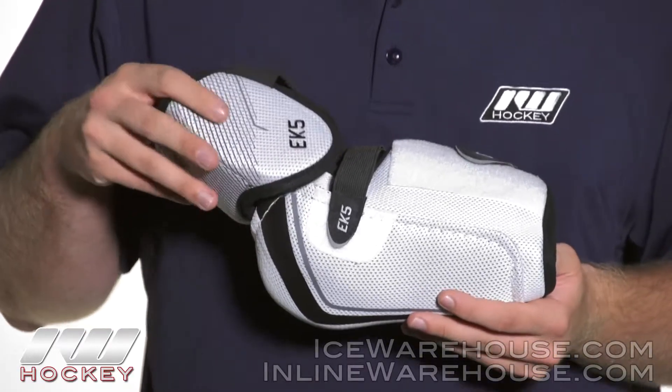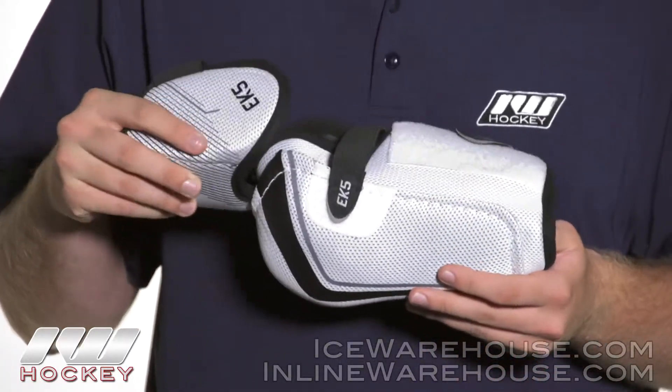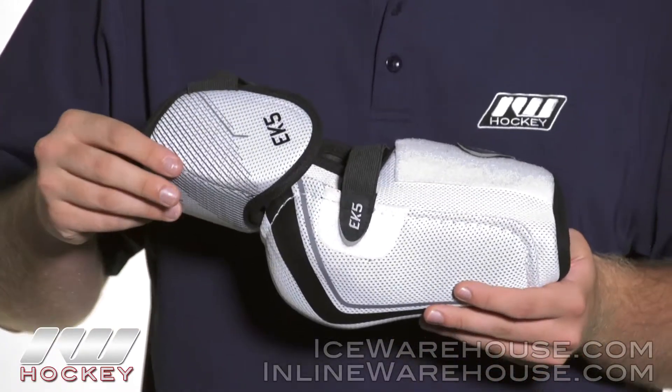Taking a look at the overall design, this is a two-piece hinge design, so as you can see the bicep guard and the forearm guard move independently of one another, so you're gonna get some good mobility there.